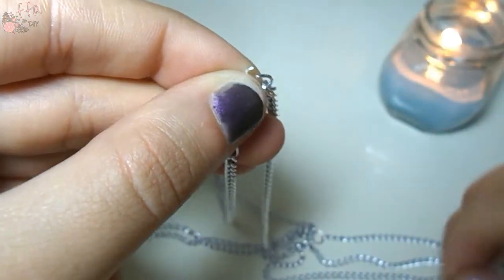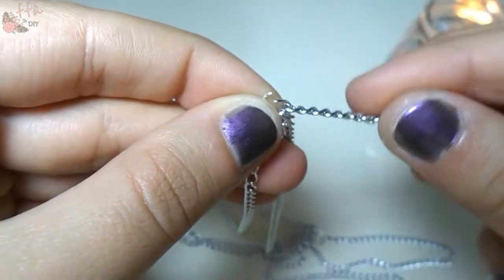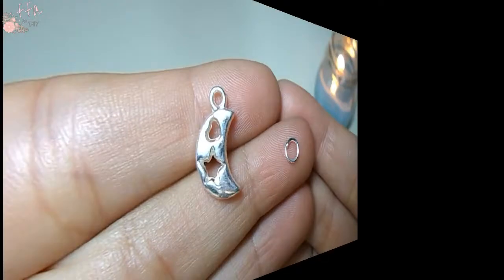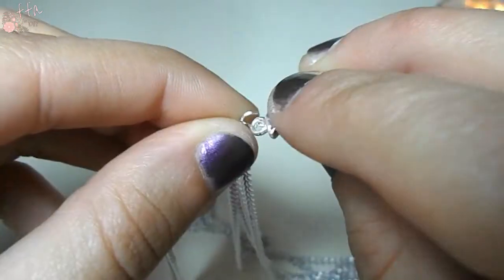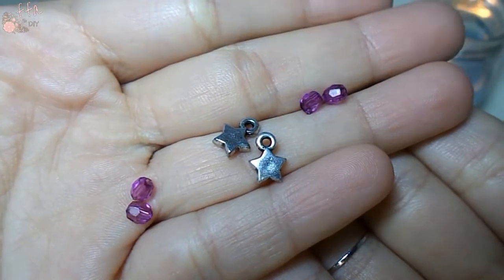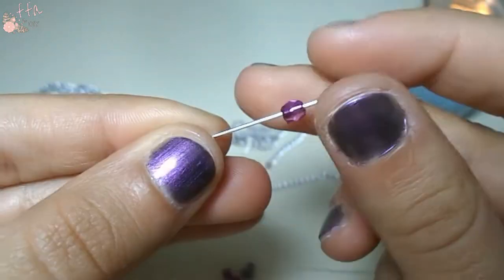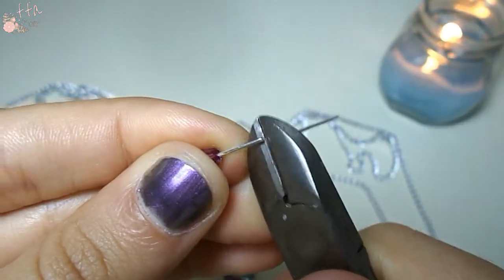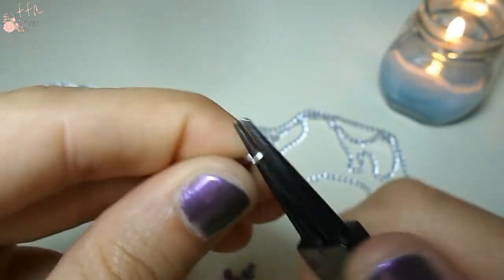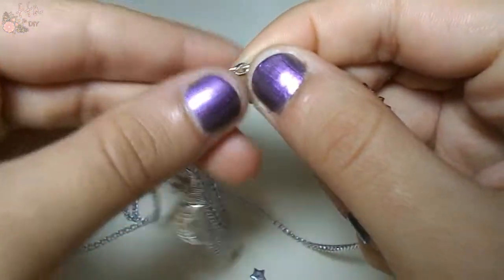Repeat these steps on the other end of the chain and so close your jewel. This is the time to make it more beautiful. I choose a moon charm for the central ring, two stars and some beads, that become charms in this way. Choose where to put them and your jewelry is ready.